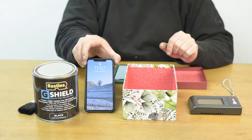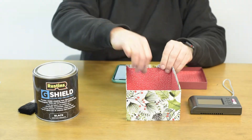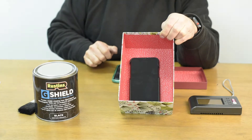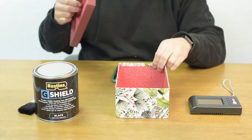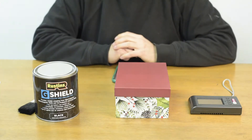Hello, today we're going to be conducting two experiments using the Rustin's G-Shield Electro-Smog Shielding Paint. The first experiment will use a mobile phone to demonstrate how G-Shield can eliminate powerful radiation sources at the frequency of mobile communications or microwave radiation.